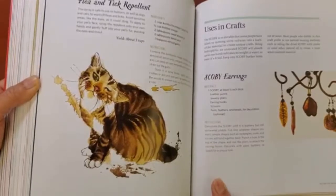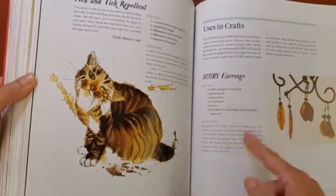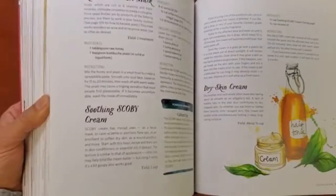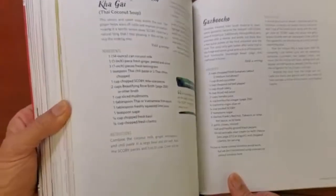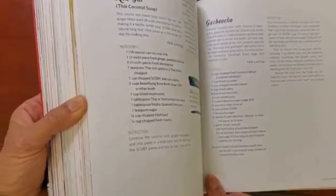There's even content on using kombucha as a flea and tick repellent — very interesting — and scoby earrings, which is pretty cool. When you make kombucha you create this thing at the top called the mother, or the scoby, and you can make all kinds of things with it. You can make face masks, you can even cook the scobies. There are some recipes here using the scoby.